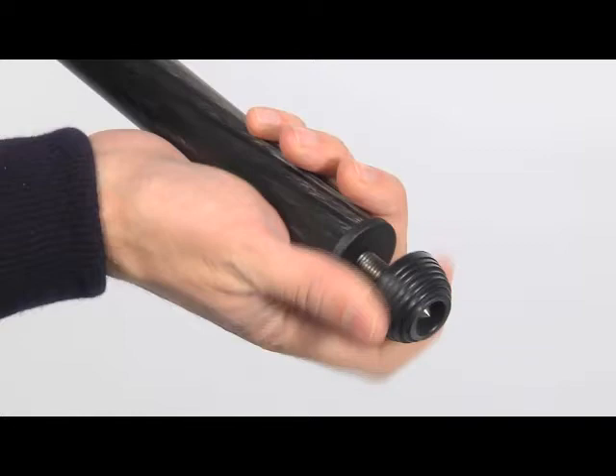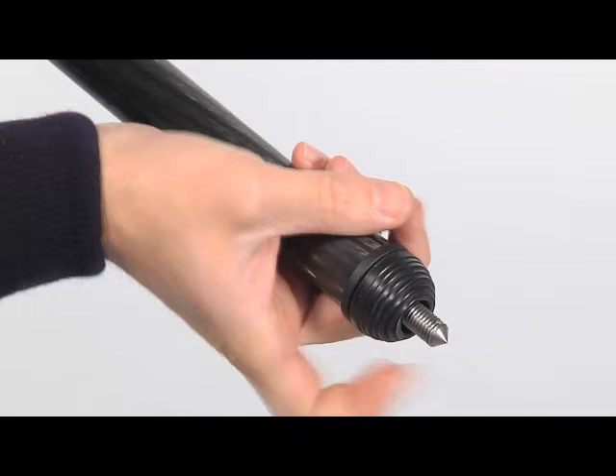Press the button to select the new leg angle, then open the leg. The tripod has rubber feet with retractable spikes for external use.